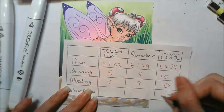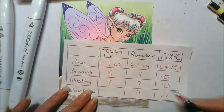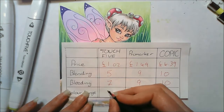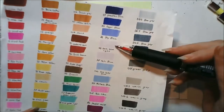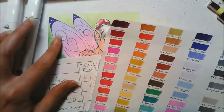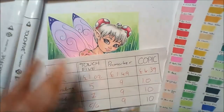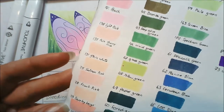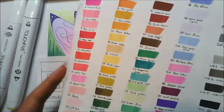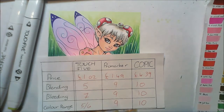For colour range, Copics get a 10 with over 300 colours, and Pro markers get a 9. Touch Five I'd give a 5 or 6 — a lot of the colours are so similar. When I tried to use two of the blues on the wings they were practically identical. The greens were really good though. So yeah, a 5 or 6 for colour range.